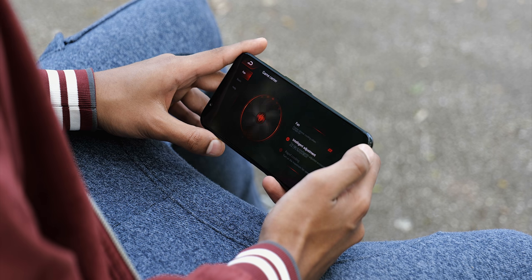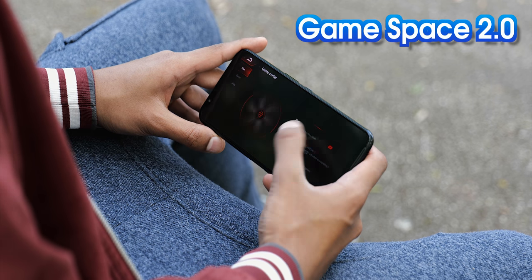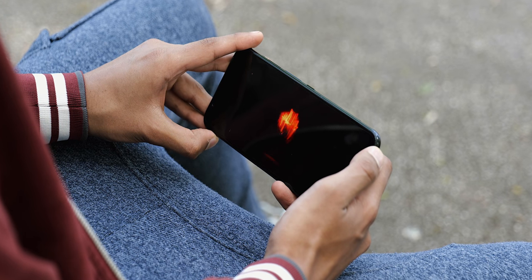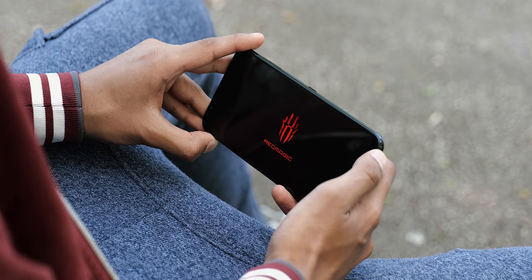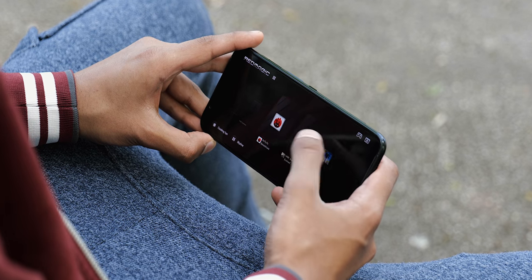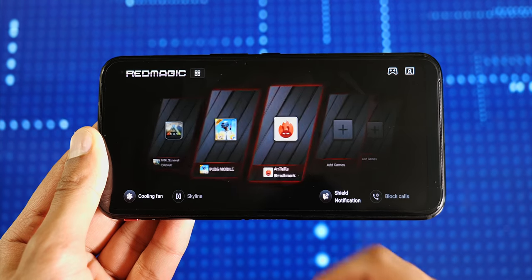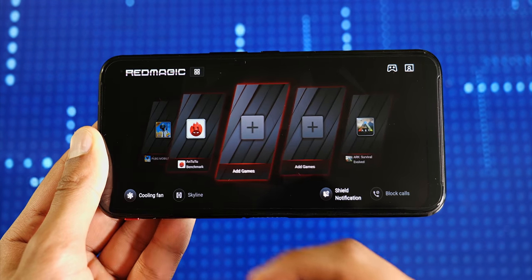The other thing I really do like is the gaming space. You actually get a physical toggle that takes you there, and it's a space where you can just focus on your games. You have fine control over the fan speed, which is still a massive novelty to me. You can control whether or not you want notifications to reach you while you're playing, and you can screen record the games to share later.